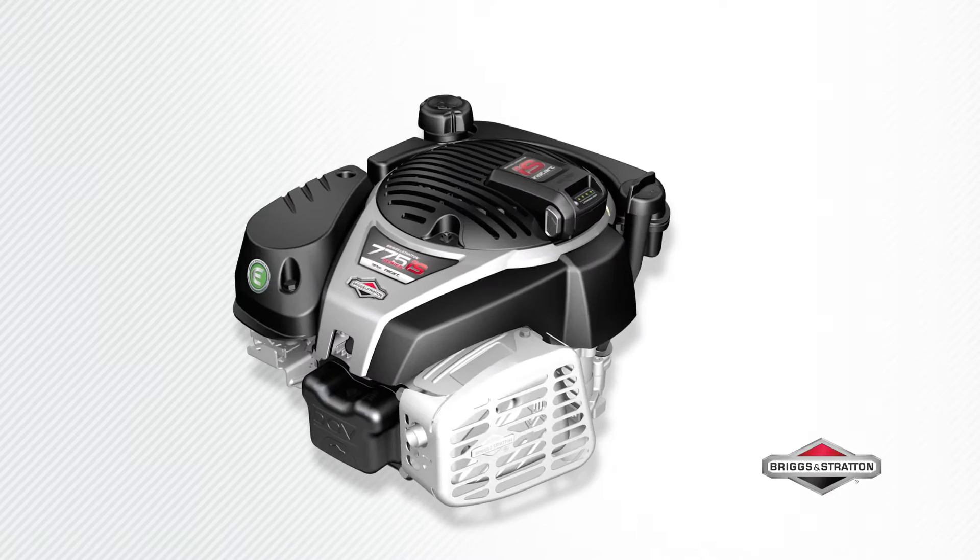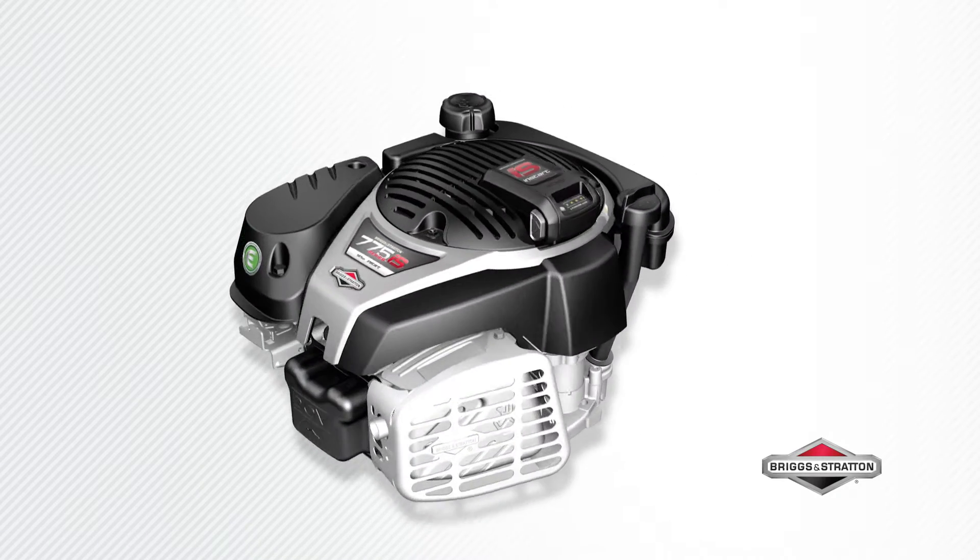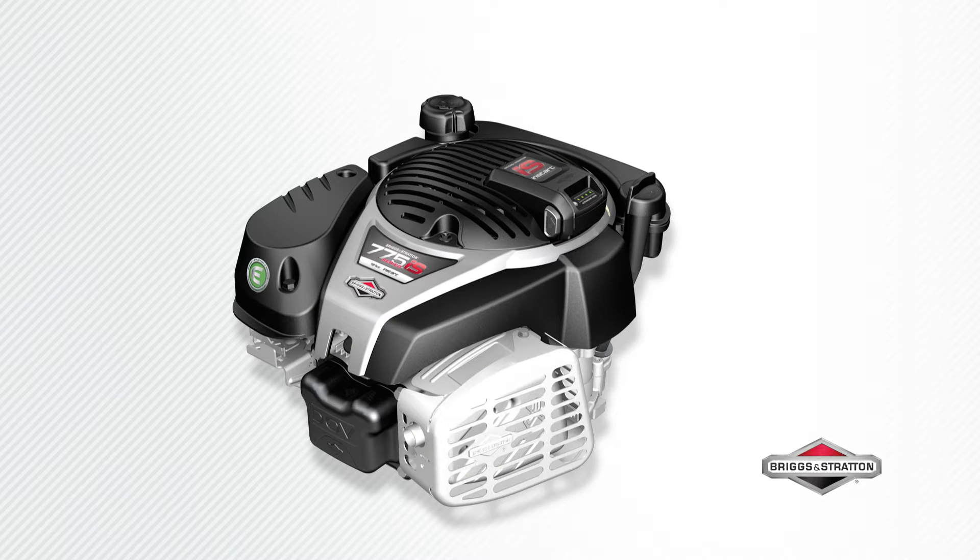The ultimate high-performance engine with the easiest starting ever. This is the Briggs & Stratton 775 IS INSTART series engine.